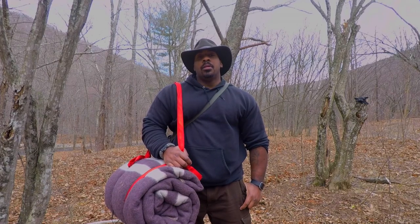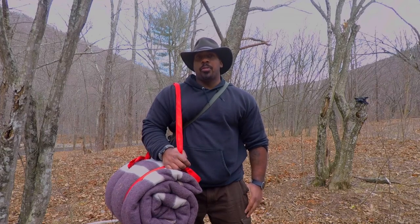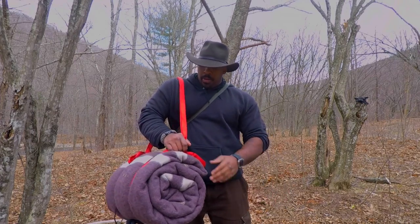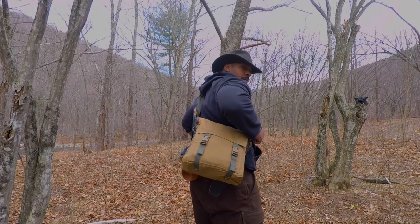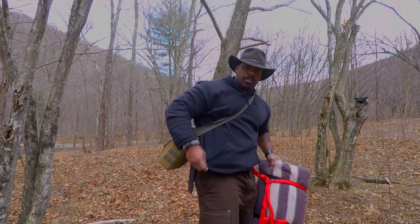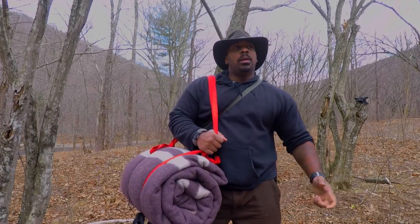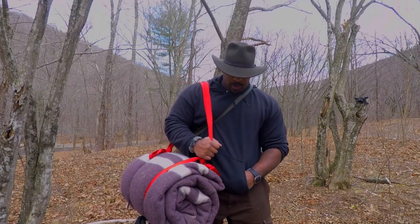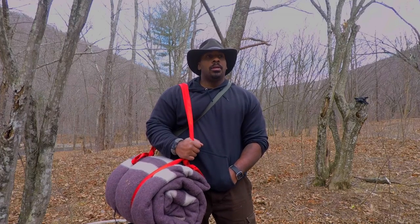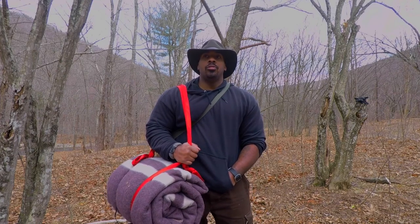Today's video is going to be on my weekend-long haversack bushcraft trip. This is the first time I'm not using a traditional backpack — just my bedroll and my haversack. I also have my bushcraft belt underneath my hoodie. This will be pretty much like a minimalist weekend. I always wanted to try it, and this is what trying it is going to look like.